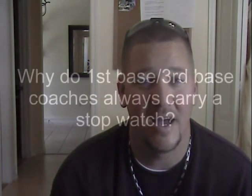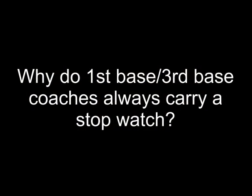I got a great question on the website the other day — it said, why do first base coaches always carry a stopwatch? Most importantly, I want to get the pitcher's time from his first movement to when the ball hits the catcher's glove. That gives me an idea how long it takes from the pitcher's first movement — the second he starts to go home — to when it hits the catcher's glove.